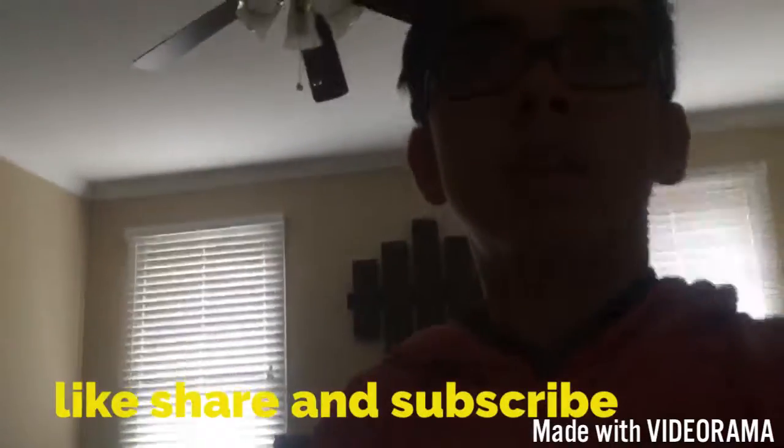So yeah, I hope y'all like and share. Comment down below and share these videos. I'm wanting to get bigger, so yeah. Everybody that subscribes to my channel, I'll subscribe back. Go hit that subscribe button — hope y'all enjoyed, like, share, and subscribe. Peace.